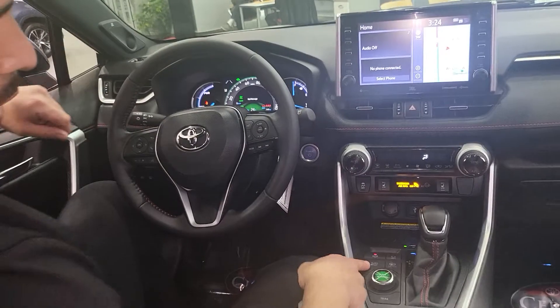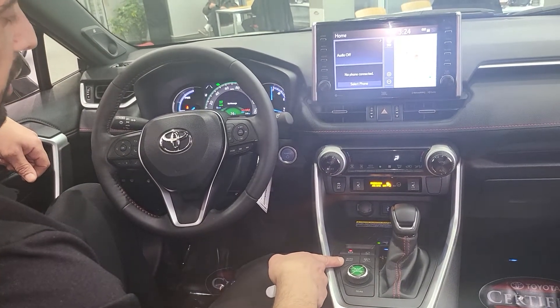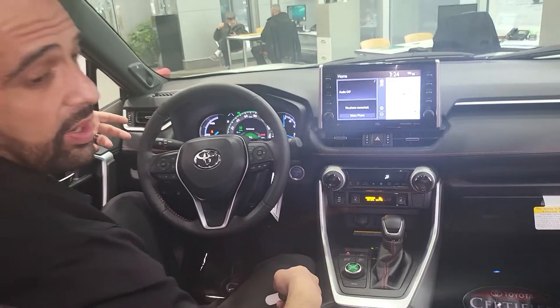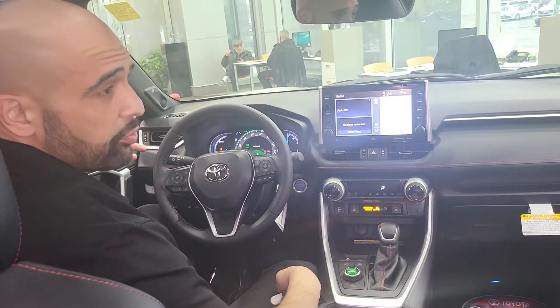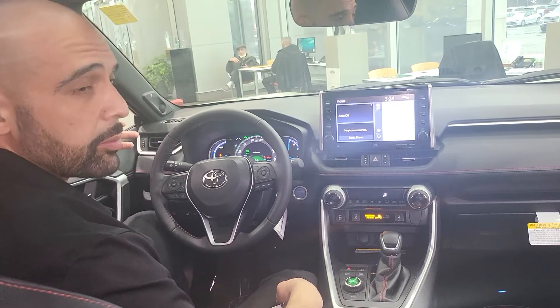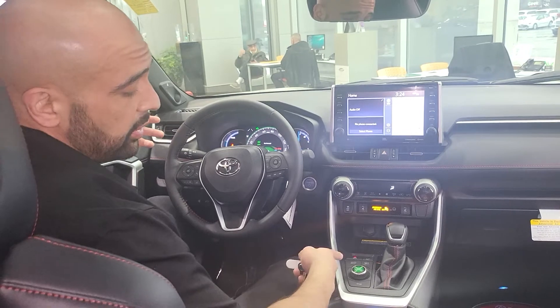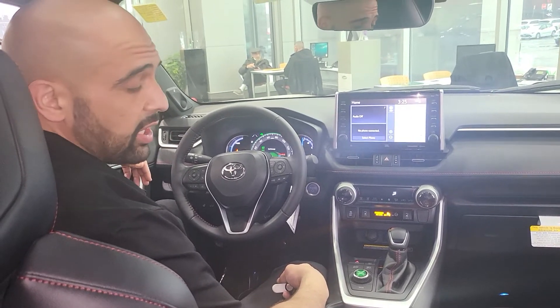Now, if I press the auto EVHV button, that's going to switch the vehicle between electric vehicle mode and hybrid mode depending on driving conditions. For example, if you're driving at low speeds in the city, you'll probably be in electric mode the majority of the time. And once you get up to highway speeds, or if you're towing something, it's going to convert into hybrid mode and engage the gas engine.